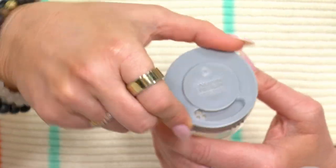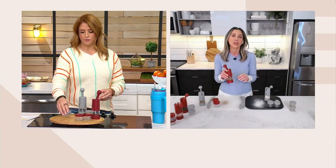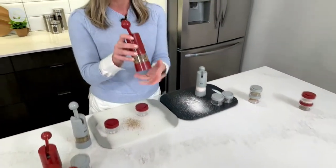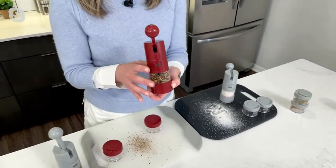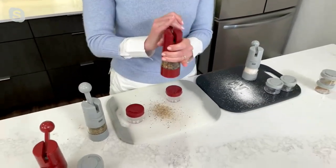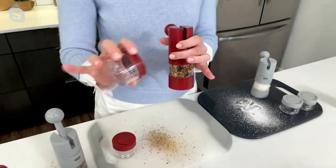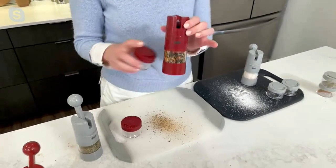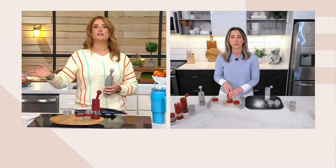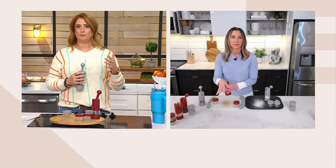Maybe you have that secret steak blend — I like to make a coffee rub for my steaks. What would be really nice is you could add a little bit of ground coffee to your shaker, and then do the peppercorns, the garlic, all of that in your grinder. Then you could grind right over the steak or put it in your little shaker and take it outside to the grill. A question that always comes up is about herbs — dried versus fresh.